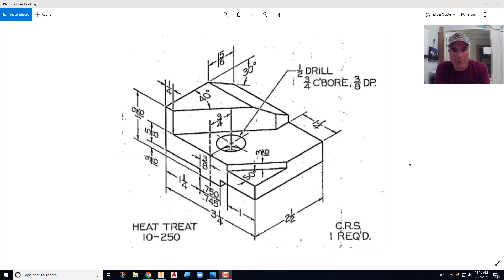This video is going to demonstrate how to model the part called the index feed in the Inventor class. It revolves around placing features — specifically three chamfers and one counterbore hole. The three chamfers are: a 15/16" by 30° chamfer on the back, a 40° chamfer along the front, and a shorter one at 50°. The placed hole is a half-inch drill with a three-quarter-inch counterbore, three-eighths of an inch deep. We'll model this with one extrusion, three placed chamfers, and one placed hole.